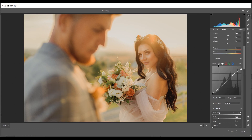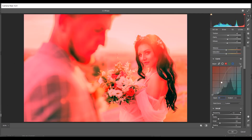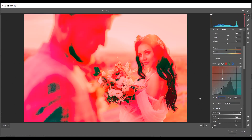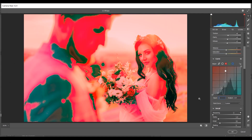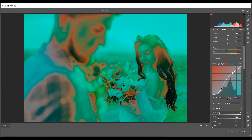Now coming to the Red channel. Create a point at Input 49 and Output 16. Make another point with Input 113 and Output 119. The last point: Input 179 and Output 196. That's good.